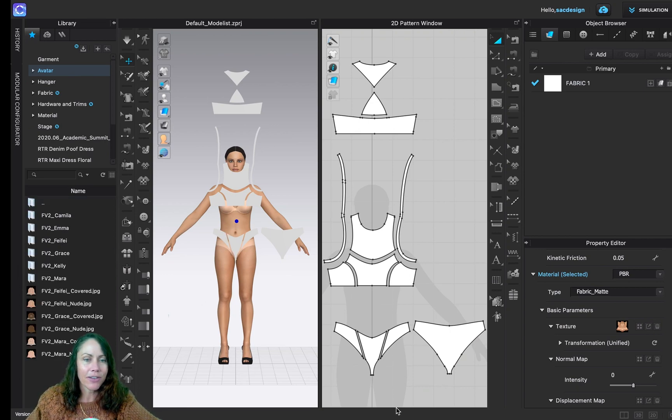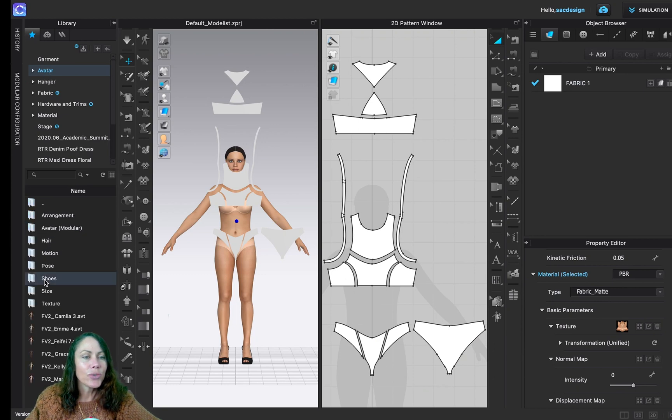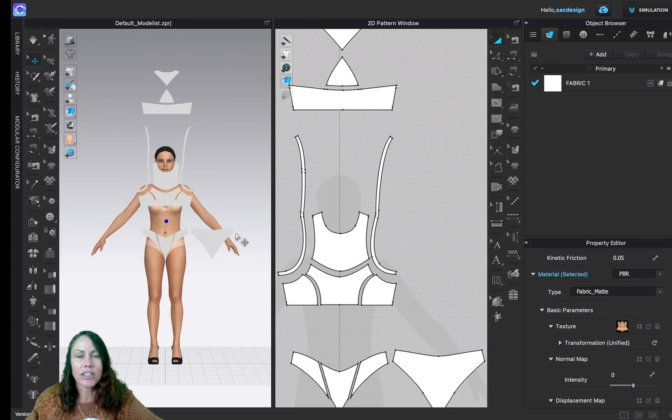You can also have fun with the shoes — does she need to be wearing high heels right now? There are lots of great choices under Avatar > Female Two > Shoes. But that's not part of the assignment, so let's focus. We imported a DXF pattern, opened the avatar, and changed her size.